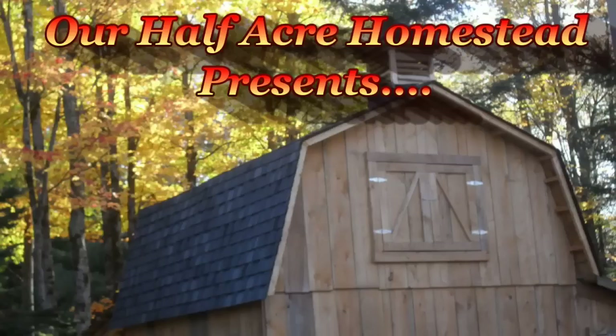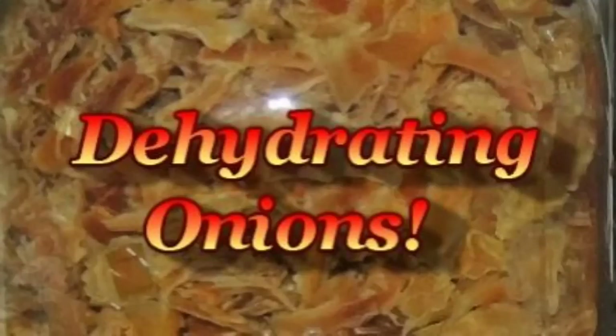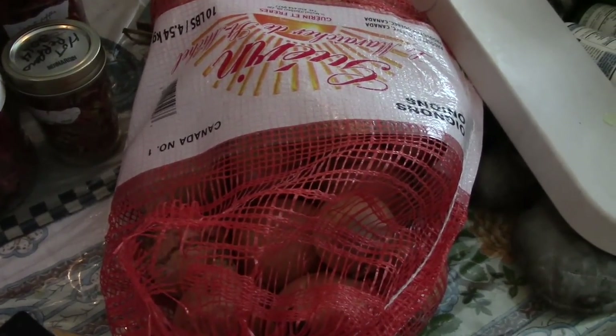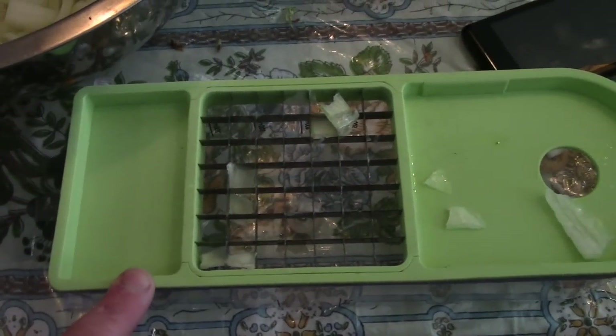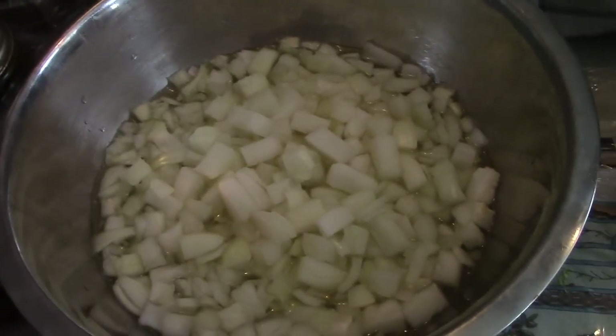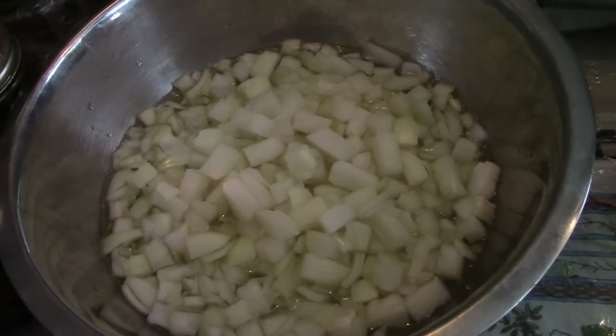Hey friends, this is the Mrs. of Wolfie from our Half Acre Homestead and today we're going to dehydrate onions. I got this 10 pound bag at the farmers market for $3 and I'm just using my Vidalia chop wizard to dice them up. When I have them all diced up, we're going to blanch them.